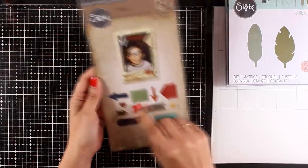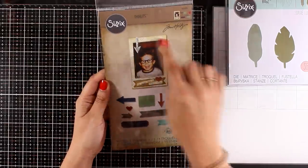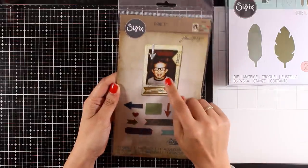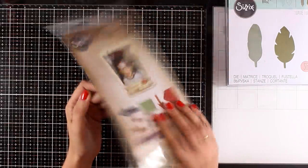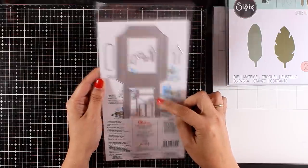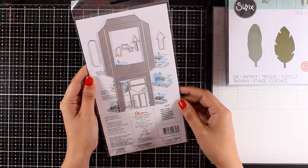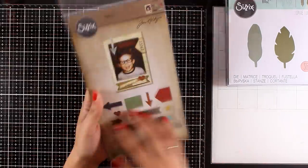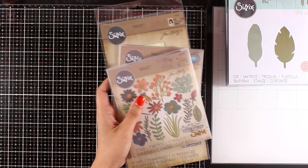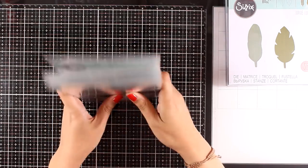This is another fun die called Pocket Frame, and it gives you all those different tabs, arrows, a star, and a heart to embellish your pocket frame. You can create pocket frames to add your little photos inside and add them to your projects. You just run it through your die cutting machine, fold it in half, and then you have a space there to add your photo inside. I believe it comes with 11 dies in this set.